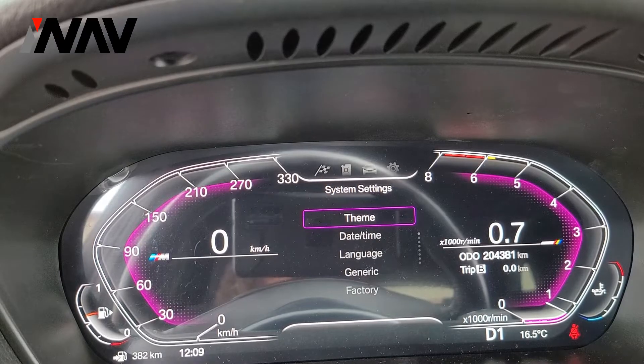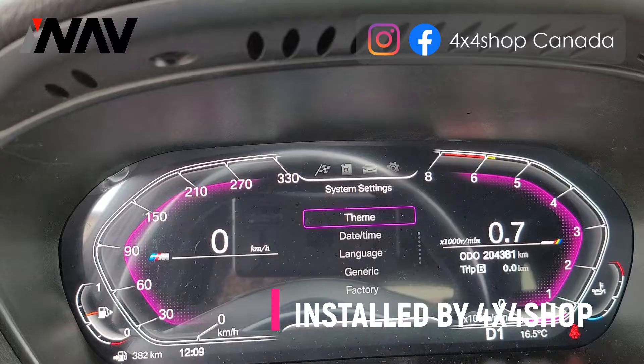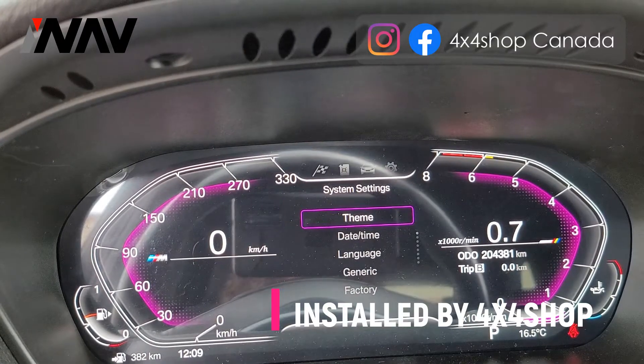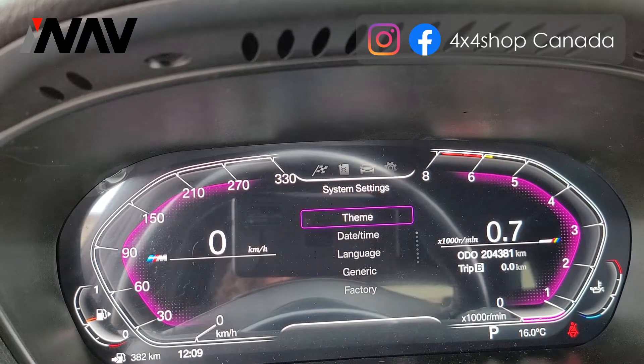Hi everyone, this is Fred from 4x4 Shop. Today I want to show you our digital cluster that we installed in a BMW e70 with a CIC connection. On the left-hand side I have the speedometer, on the right-hand side you can see the RPM, the temperature, and how much gas is left in the car. It retains all your factory functions.